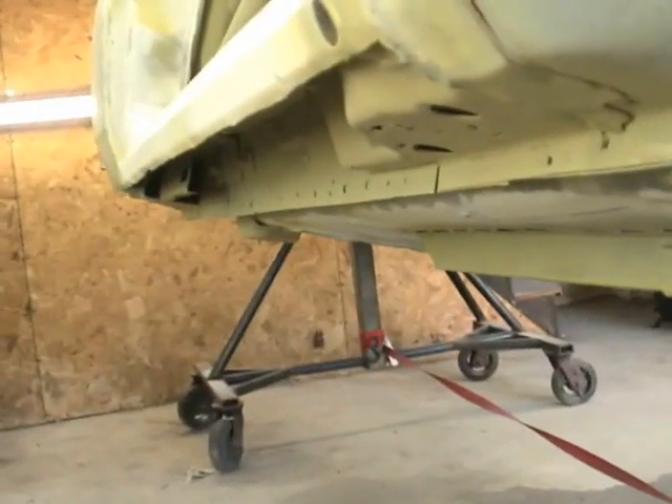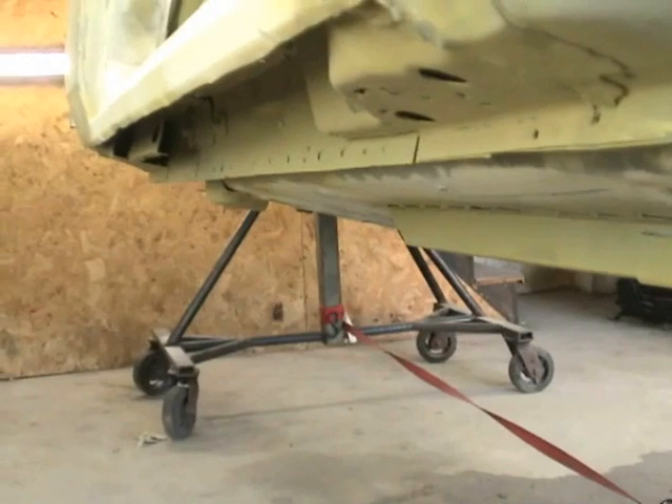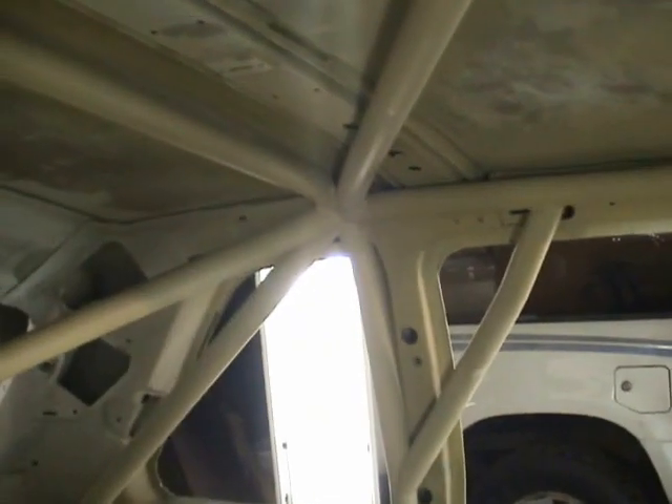I cut all the rockers out so that when I sandblasted, all the sand can fall out and doesn't get trapped in the rocker panel. Now this is the roll cage — it's all very primed, ready to be painted. Another shot of the roll cage; you can see it's tucked in there pretty tight. That's all been done by Charlie North of Function First Motorsports, probably the best cage builder I've ever run into.